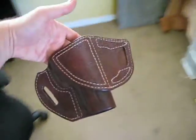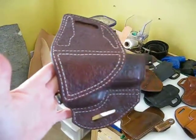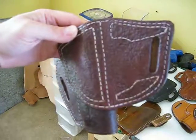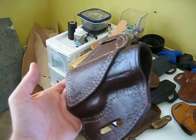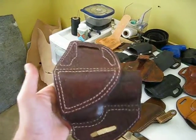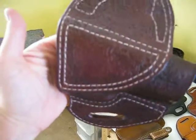Also, this customer wanted a textured holster. You do lose some of the texture when you mold the firearm, but it comes out quite well.